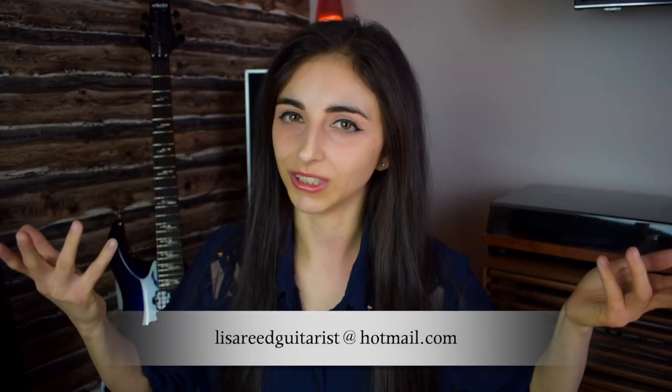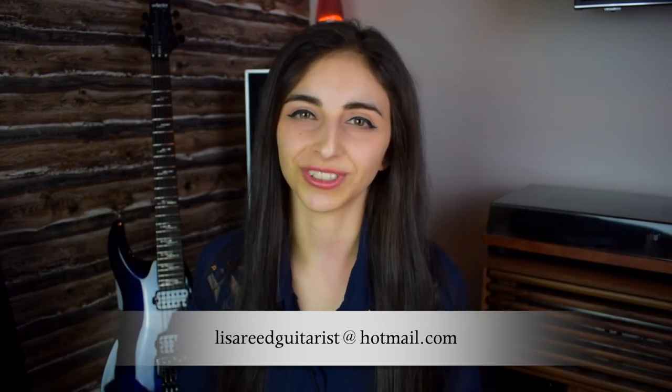With all that being said, I really hope I managed to shed some light on the subject and create a deeper understanding of why session musicians deserve to be paid. If you'd like me to do guitar or vocals on your track or album, please let me know by email at lisareguitarist@hotmail.com and we can sort something out. Until next time, I'll hopefully see you guys in the next video.